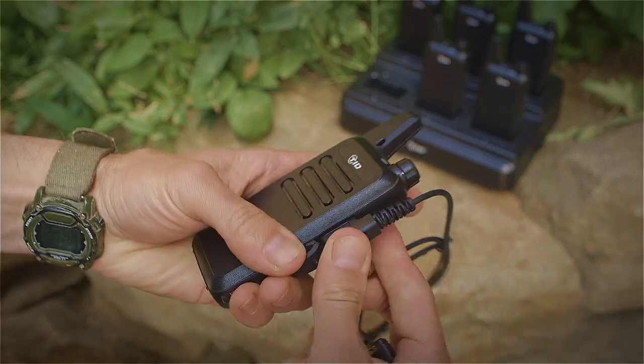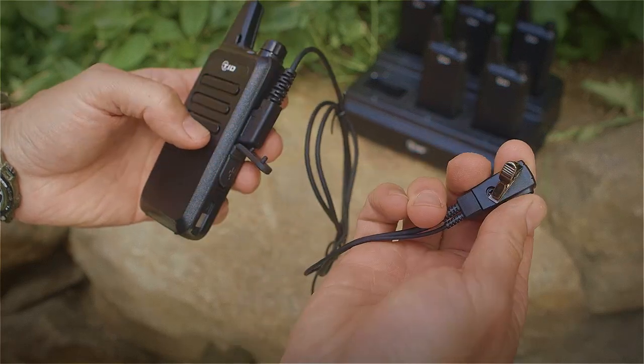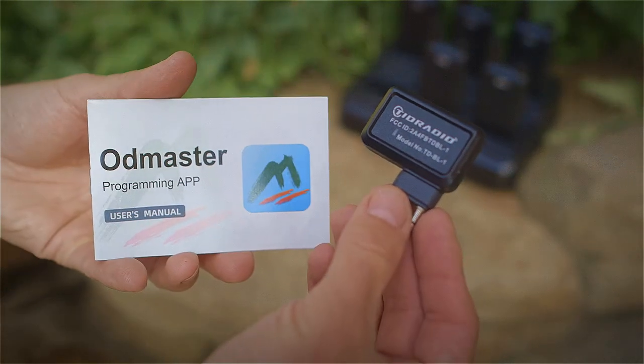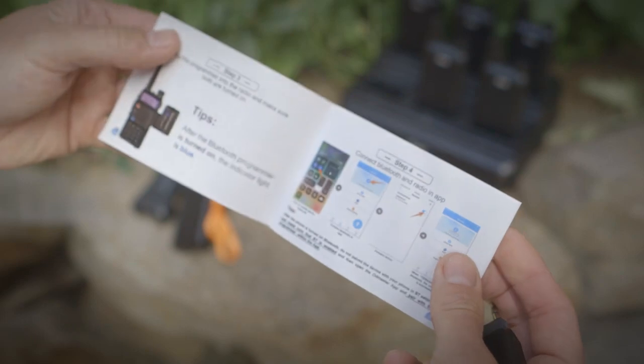This particular model has 22 different frequencies it can transmit on, and it is programmable — you can download software that will allow you to change some of the frequencies. As set up, they're in the FRS range, which means Family Radio Service. The point is it's the spectrum of frequencies that you do not need a license to transmit on.